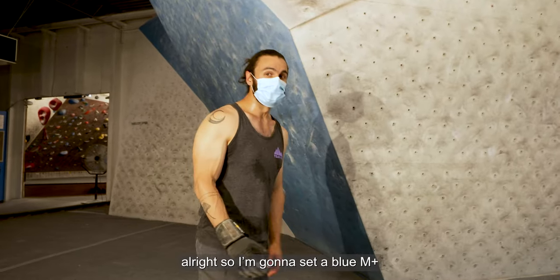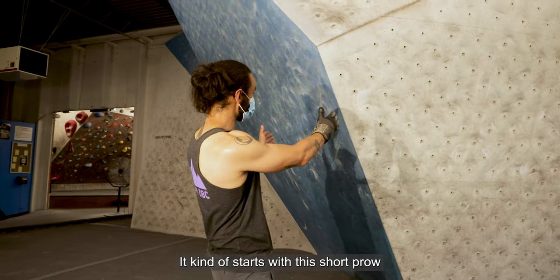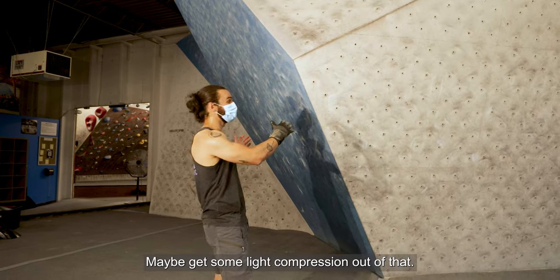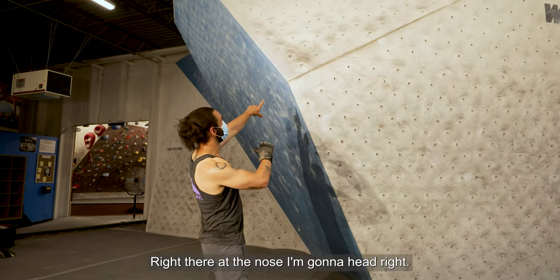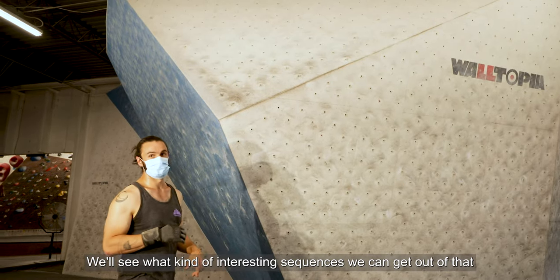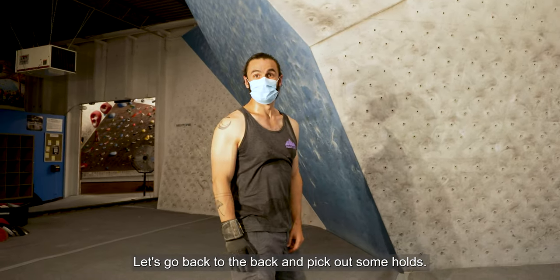I'm going to set a blue M plus. It kind of starts with this short prowl, maybe some compression out of that. Then right here at the nose, I'm going to head right. We'll see what kind of interesting sequences we can get out of that. Let's go back and pick up some holds.